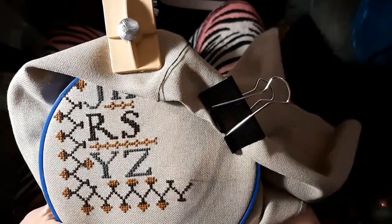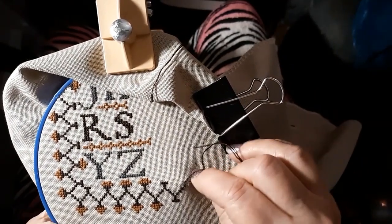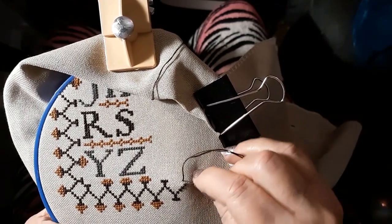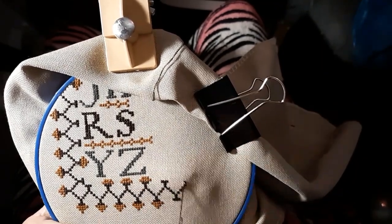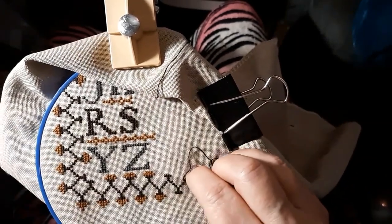I thought I'd come on here and show you how that all worked, and just have a little discussion about how I liked it, how I didn't like it, and would I recommend it. For me, I wouldn't recommend it.